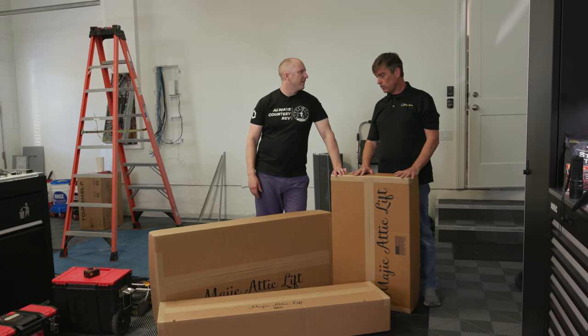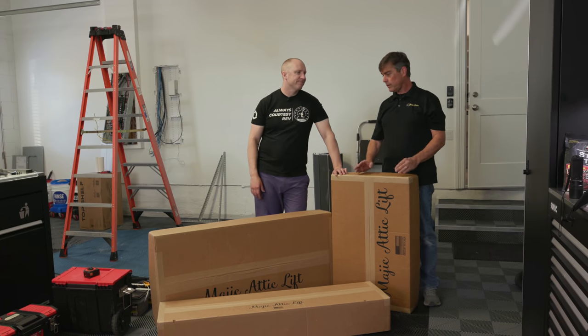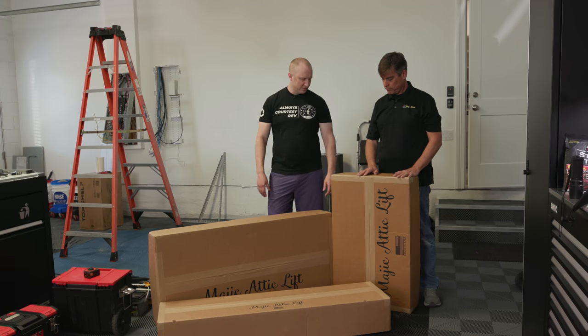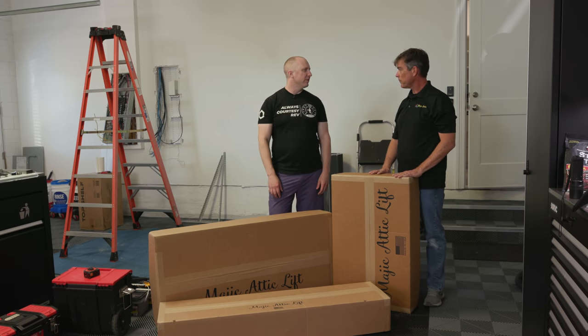What's the cost of this thing? The Magic Attic Lift retails for $29.95. Shipping, depending on what part of the country you're in — and this is March 2022 — is probably a couple hundred bucks. You've got three boxes that are pretty substantial in size, so you're a little over three grand to do it.